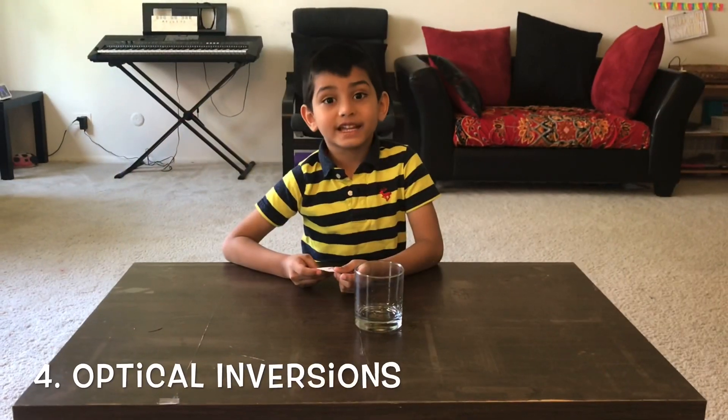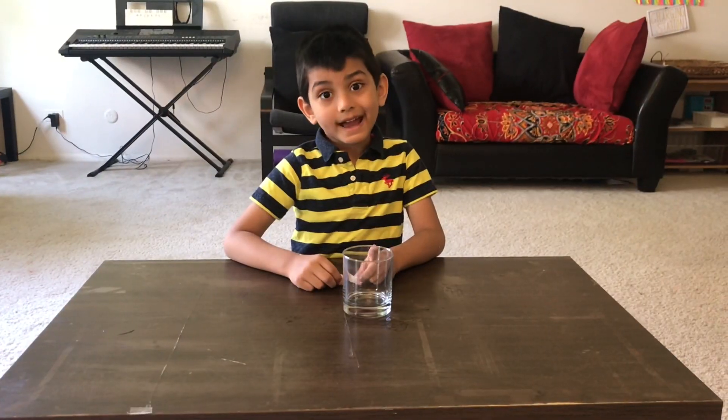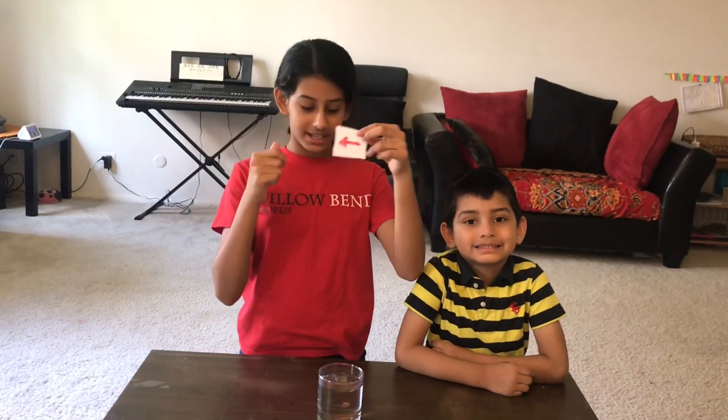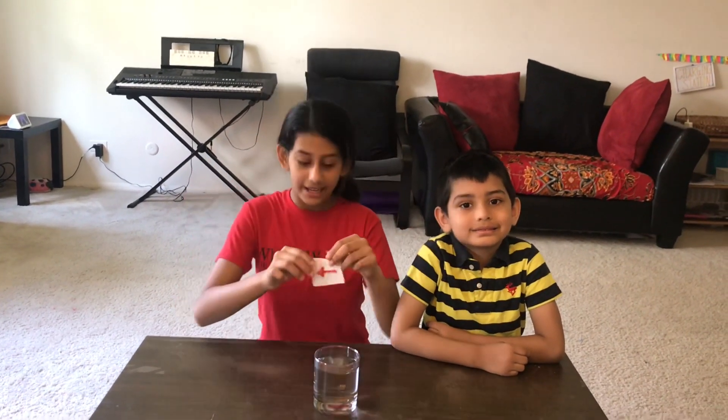Let's do our next experiment. We need a glass and an arrow. The arrow is pointing to the right. Let's see how it looks in the water.